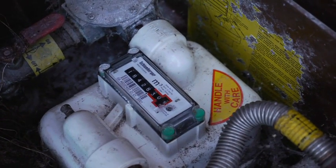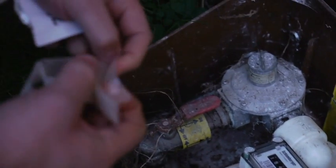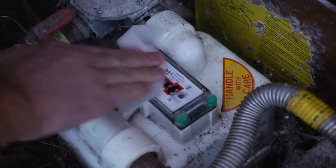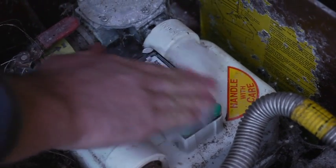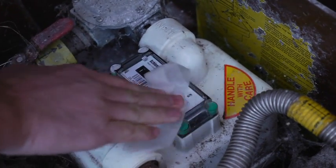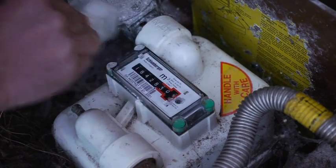The first step is to open the wipe. It's very important that the face of the meter is thoroughly clean to ensure good adhesion of the adapter plate to the meter.